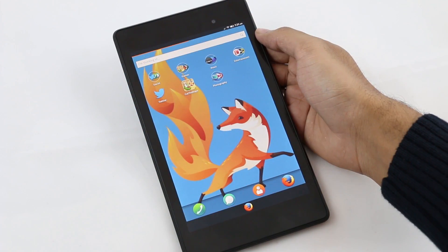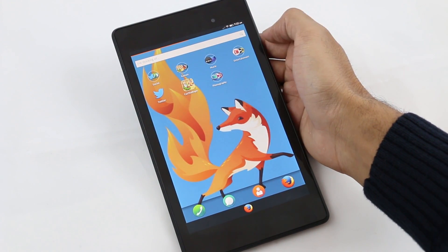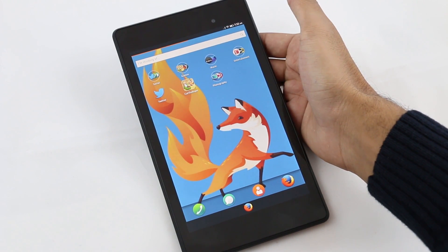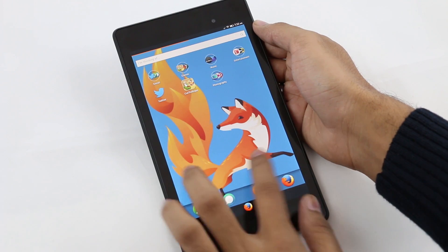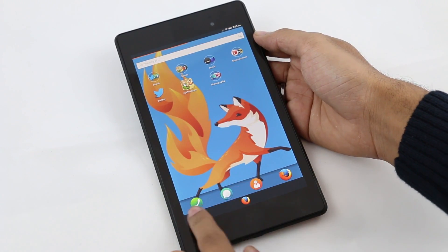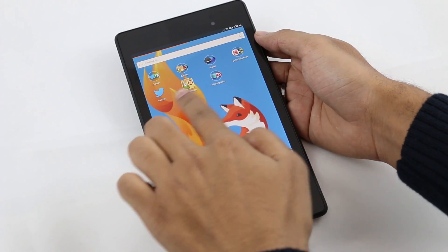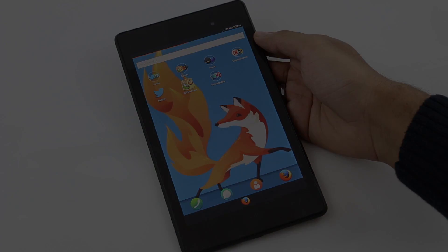This is the home screen. On top you have the search bar, and below that you have folders with various categories like social, games, music, etc. At the bottom you have the Firefox icon acting as the home button. We don't have an app drawer — anything installed comes directly to the home screen. Firefox OS feels like a combination of iOS and Android.